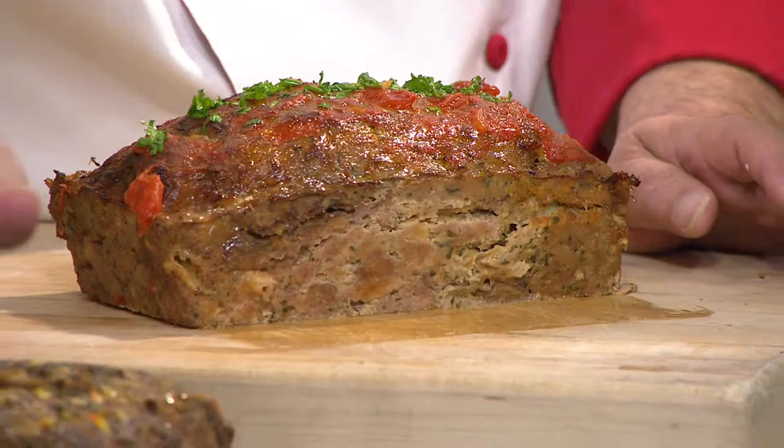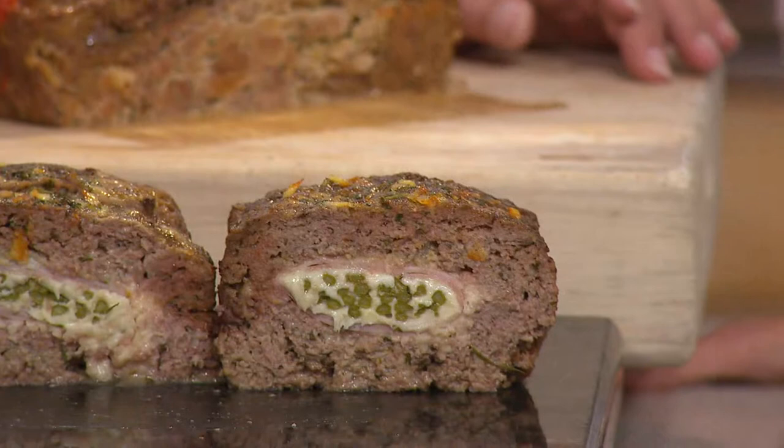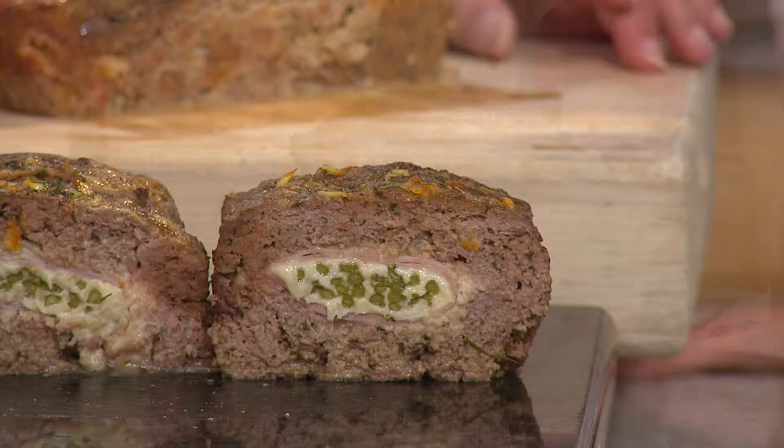What we did is we took the stuffing and placed it on the inside. So we have a beautiful beef outside for the meatloaf, but on the inside is ham, asparagus, and fresh cheese — it's like a cordon bleu. In my book, I actually gave a chicken recipe so you can do a chicken cordon bleu meatloaf. Isn't that cool? I'll show you how we put it together.